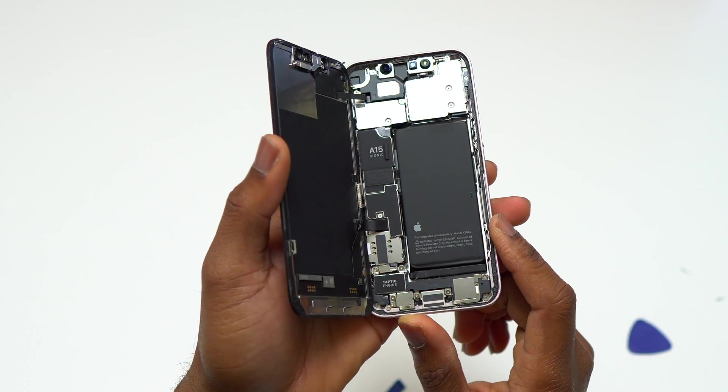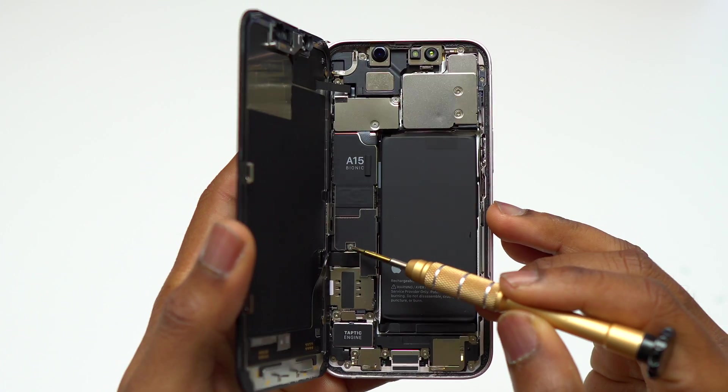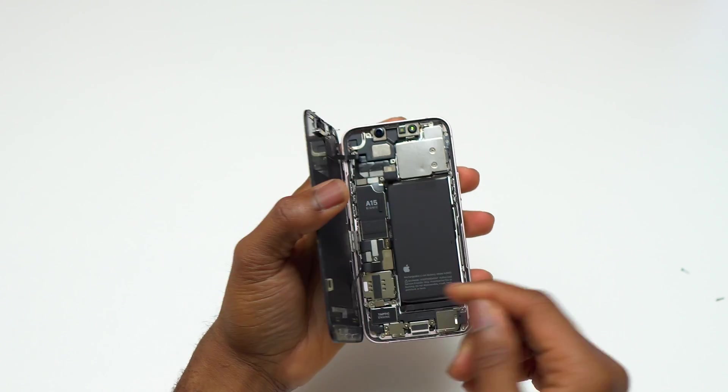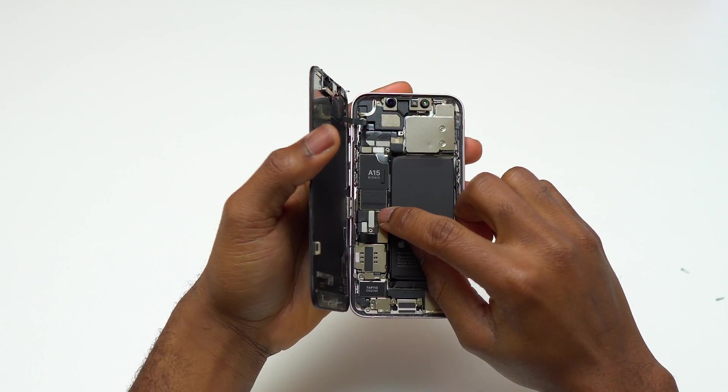You can see I was successfully able to detach the screen of this iPhone 13 mini. Currently you need to remove the retaining plate. Before removing the retaining plate, there are screws that you need to remove, and after that we can disconnect the flex cables that are attached to the screen of the device.